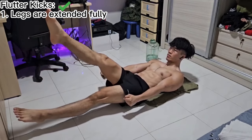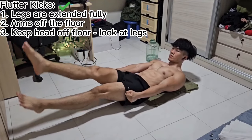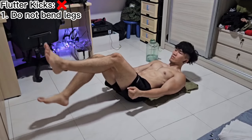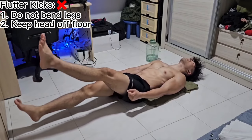For the flutter kicks, make sure that your legs are fully extended and your arms are not touching the floor. Keep your head up and focus your gaze at your legs. Ensure that your legs are not bent to properly engage your lower abs, and also make sure that you are not resting your head on the floor.